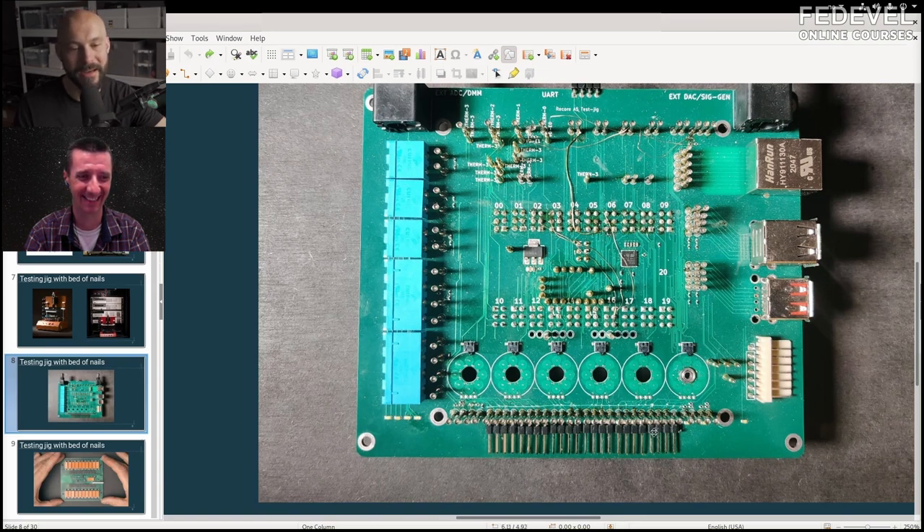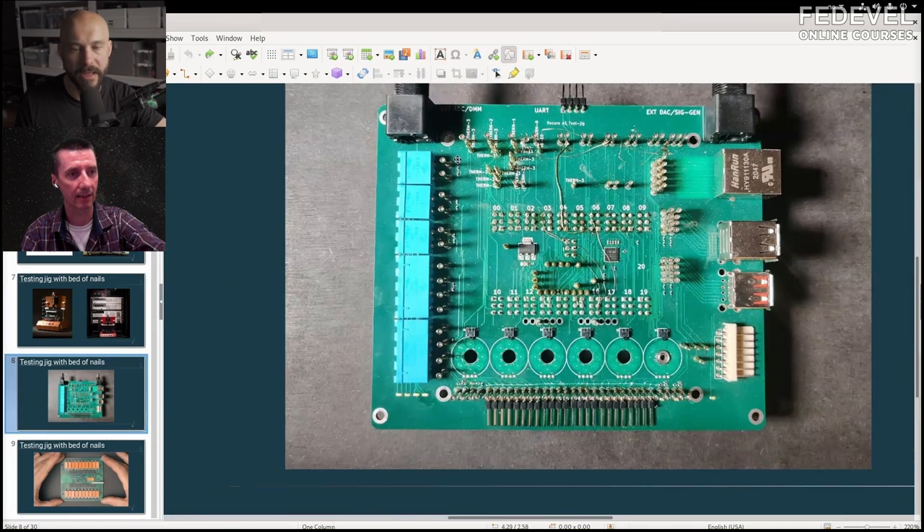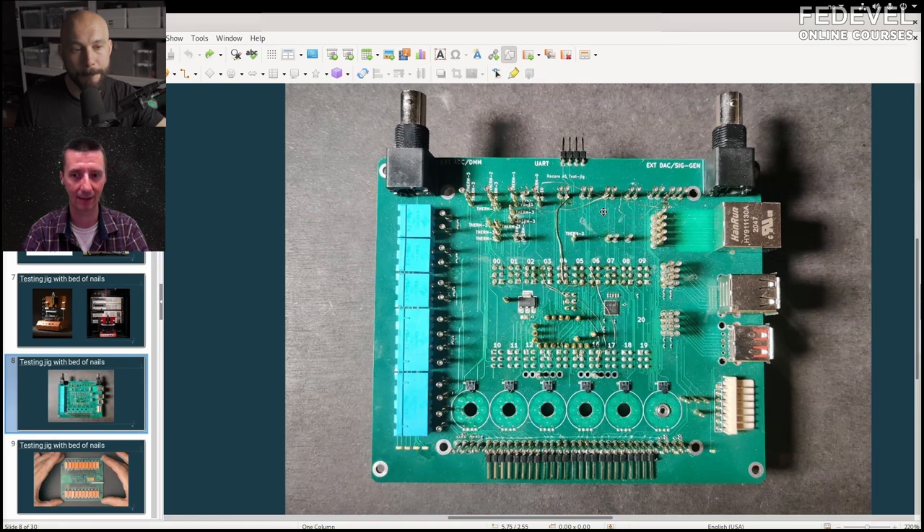It goes to some regular stepper motors with wires — not so fancy, but it does the job. It's basically six stepper motors each with an end stop. You run it until it hits the end stop and then move back a little bit — that's a good way to test every motor. Your board is on top with the capacitors, then there's a bed of nails touching the test points on the board.